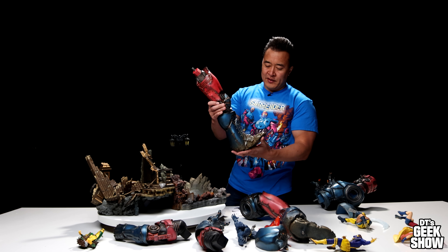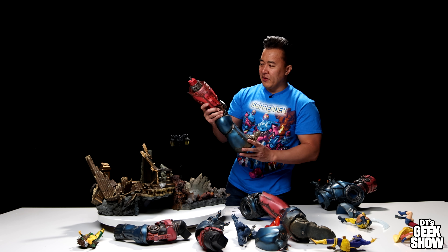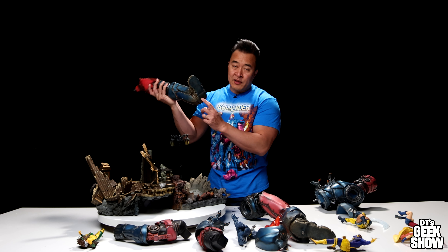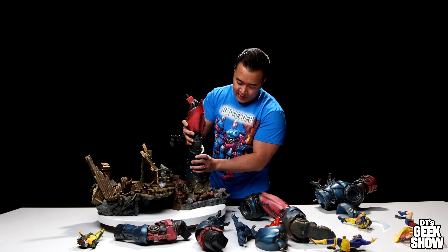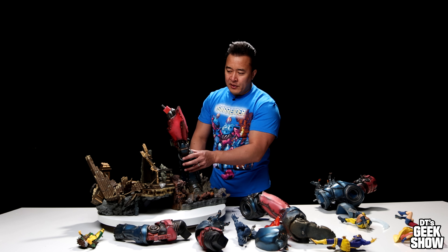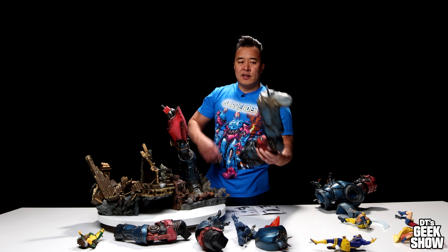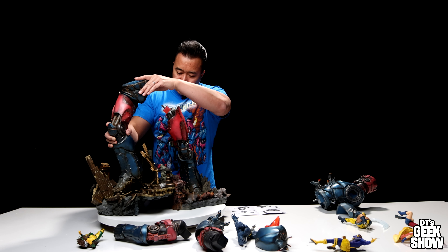Now it's time for the Sentinel legs. This thing kind of reminds me of the Tin Man from the Wizard of Oz, just looking at all these little rivets. It looks like this one is going to go right here — there is a little magnet on the heel. You've got to watch out for these little pointy edges. It is pretty secure by itself, though there is a little bit of wiggling. This one has a peg on the bottom, so you've got to be careful again with all this wood debris.